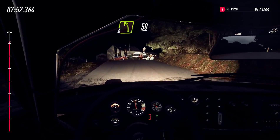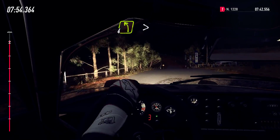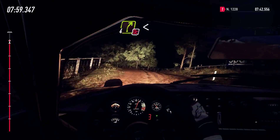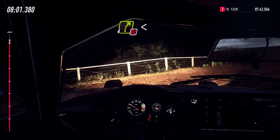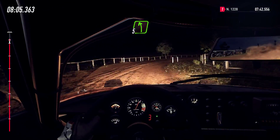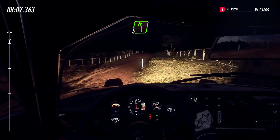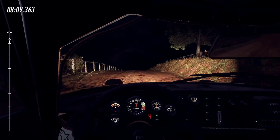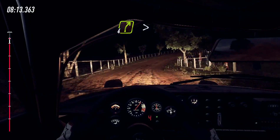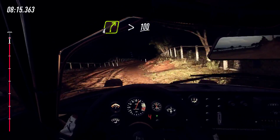Gravel, 4 left long, tightens 3 of a crest, into 4 right, don't cut, opens, into flat middle of a crest, into 5 left, into 4 right long, tightens, to flat middle of a crest, 100, dip.